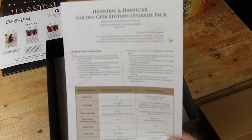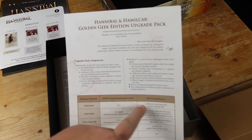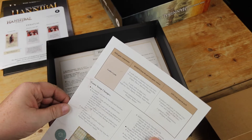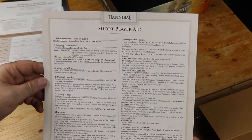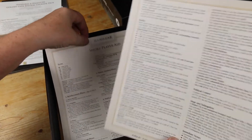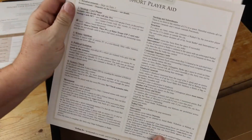This is just a sheet that tells us everything that's in the box and what to take out from the old one and add from the upgrade pack. So that's nice. And here is a redone player aid. Instead of two player aids, there's a Hannibal player aid and a Hamilcar player aid rather than one for each game. So that's all right.